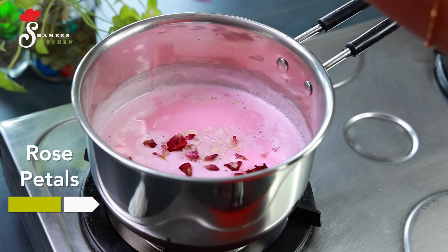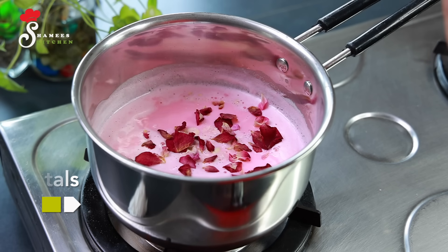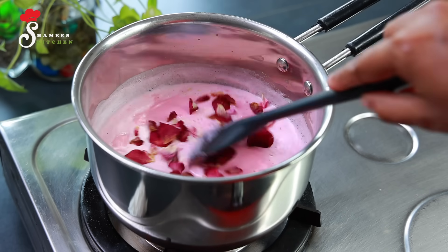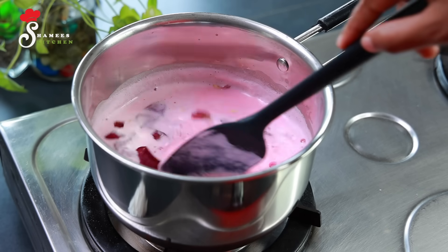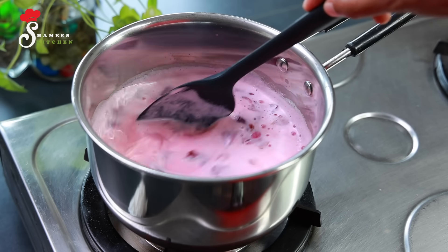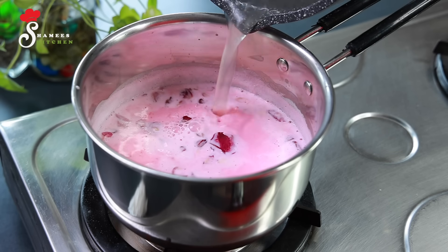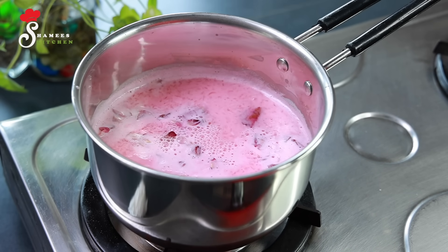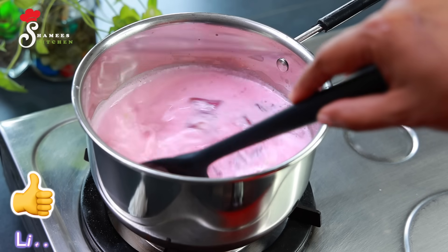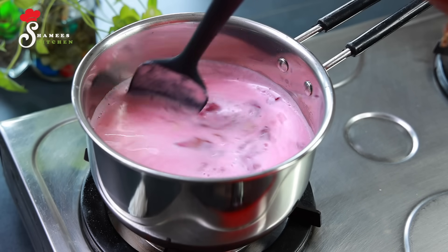We will need a bowl. We will mix everything together in the bowl. Now we're going to mix the cake batter. We'll mix each other in a bowl. Let's mix this in and mix it up.